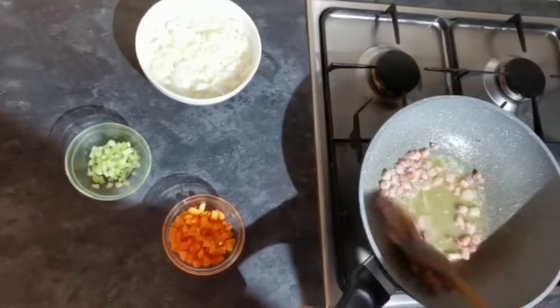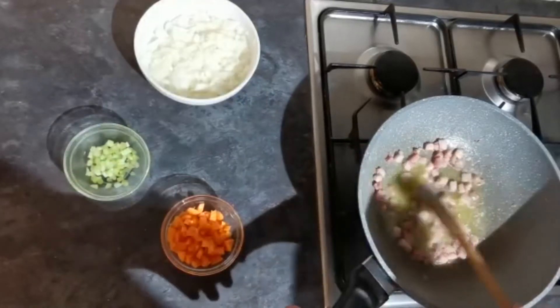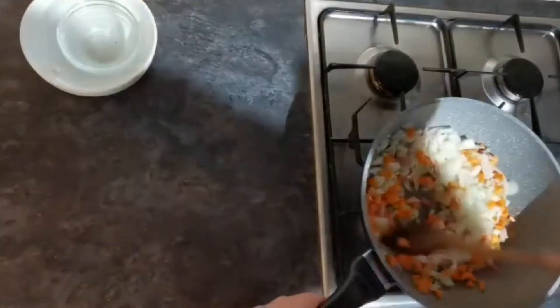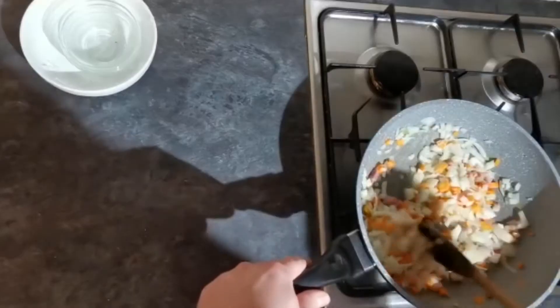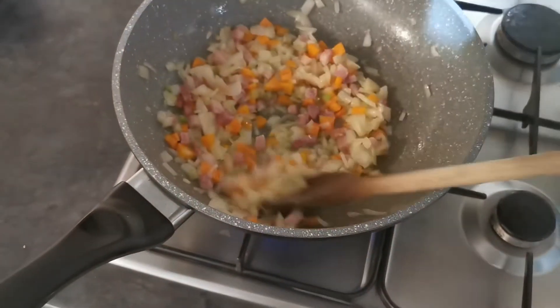After two to three minutes, your pancetta is just starting to brown off slightly. Now we go in with our onions, celery, and carrot — give those a nice mix. We're going to fry these off for about five to seven minutes, just until the onions start to go slightly translucent.